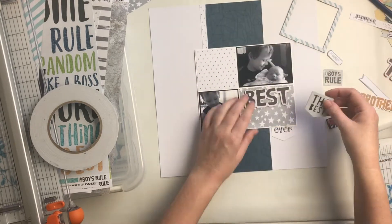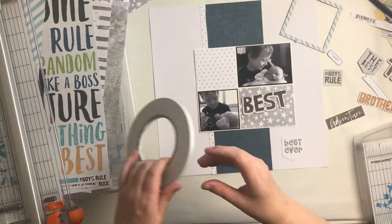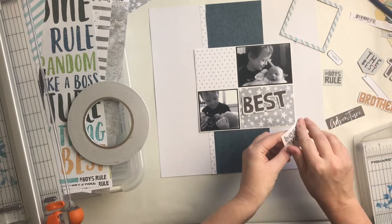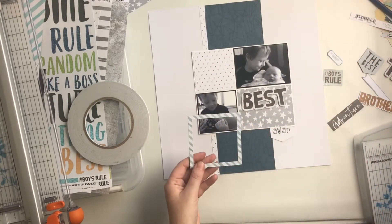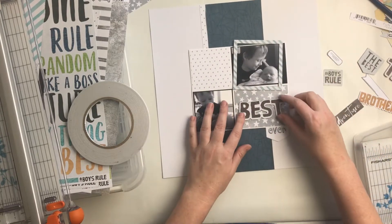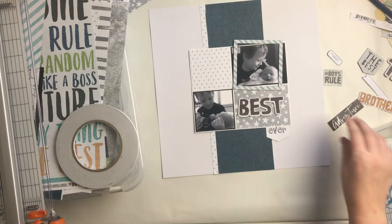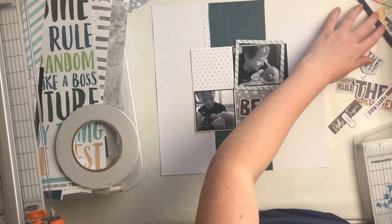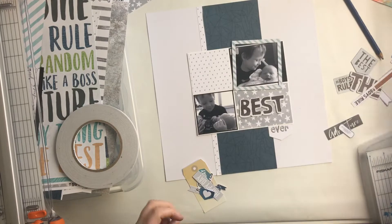I'm trying to work out my title. I had pieces that said things like 'best,' 'best day ever,' 'best ever,' and I knew I wanted something along those lines. I end up using 'ever' from the little banner and then a chipboard word that says 'best,' and I do come back later and put 'day' in there, so my title ends up being 'Best Day Ever.' I love that chipboard frame — I have a whole box of frames and I need to use them more, and this is one of those instances where I've pulled one out.